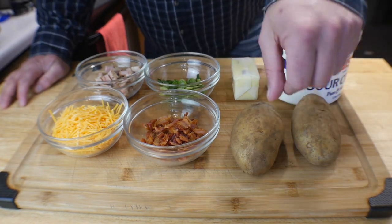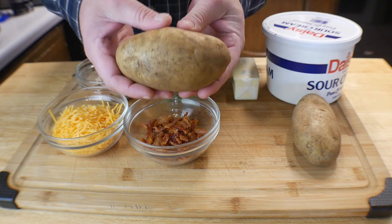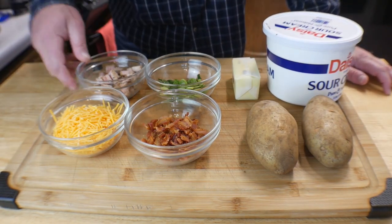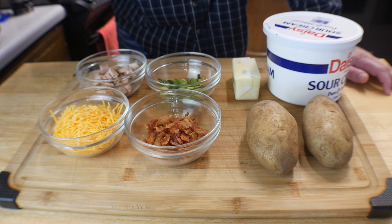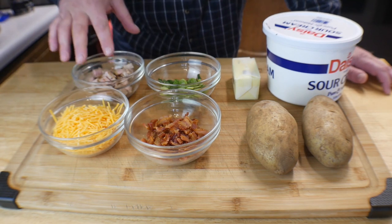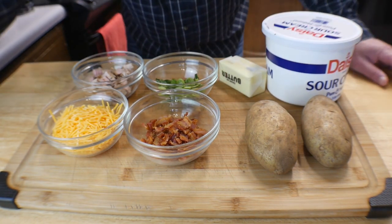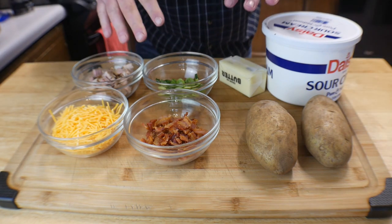So I'm just going to show you the ingredients you're going to need. Of course, potatoes — go ahead and rinse them off, clean them. These are just medium-sized potatoes. We've got bacon bits, shredded cheese, and steak cut up. If you don't want to use steak, you can use chicken, pork, shrimp, or nothing at all. I also got some green onions, half a stick of butter, some sour cream, and three cups of water for the Ninja.